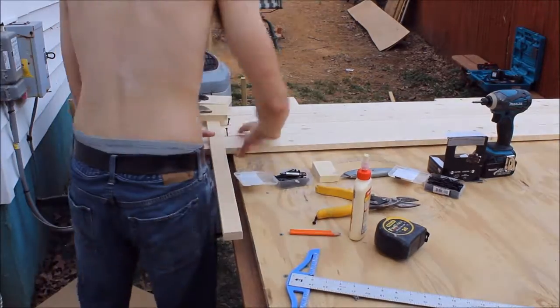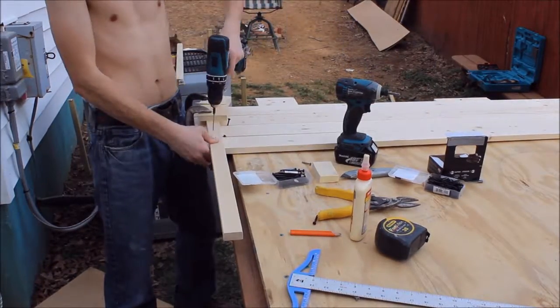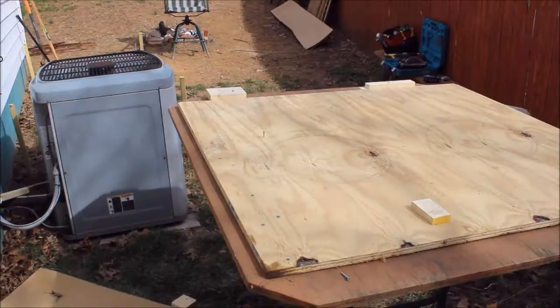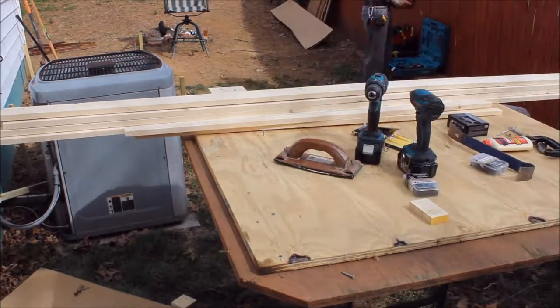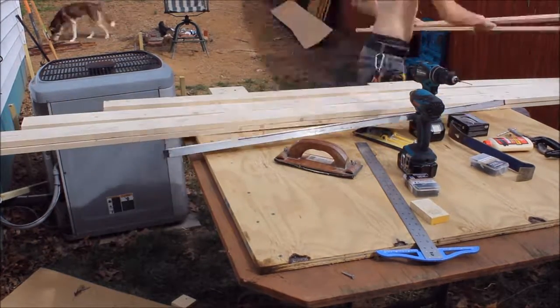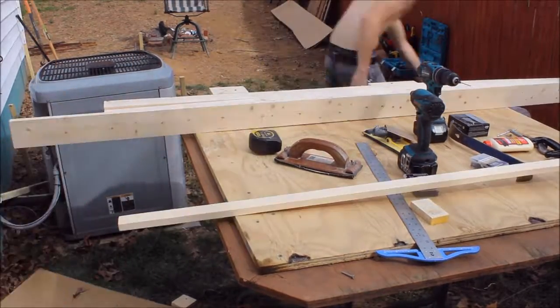There I was just gluing, piloting, and screwing each board to the tie. You want to stagger them so that all the screws don't run in a straight line down the tie — that's going to make it a lot stronger and prevent your wood from splitting.